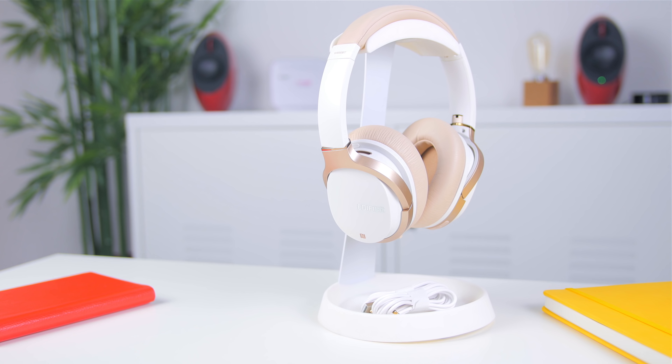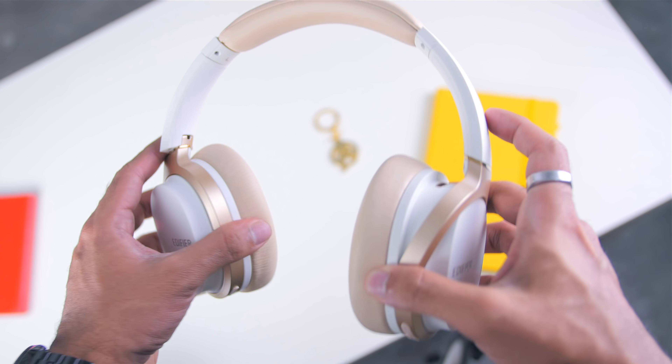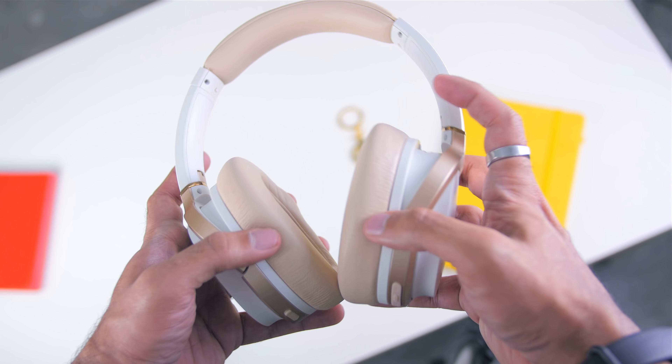This is an over-the-ear headphones where it sits comfortably around your head and at the sides as well. As for build quality, the headphones is overall made of hard plastic, but the headband is flexible stainless steel and is very much durable, so you don't have to worry about the headphones being damaged easily.